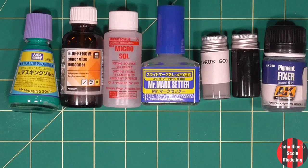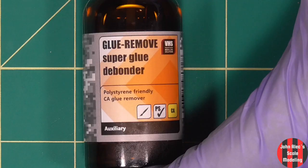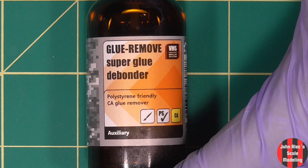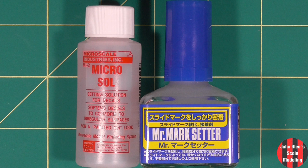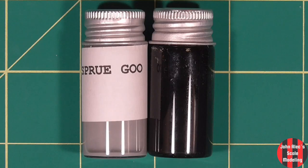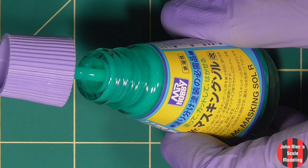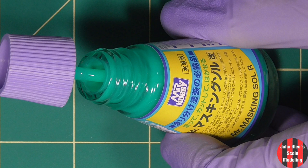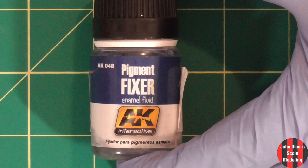Some miscellaneous stuff — I'll make a second video about my paints, thinners, airbrush gear, etc. This is VMS CA glue debonder and it does work well. It works slowly, which is good — it doesn't affect paints that I've found. I normally use Microsol, but I've found it doesn't work well with all decals — see my Tamiya F1 car video. I got this but haven't tried it yet. I have two sprue goos: gray and black. The gray is ICM, which I find is very good plastic; the black is from Tamiya, and also great plastic. This stuff works great — I should use it more. It keeps quite well. It's liquid mask — you brush it over what you want and it forms a film. This is AK pigment fixer, an enamel-based solution.